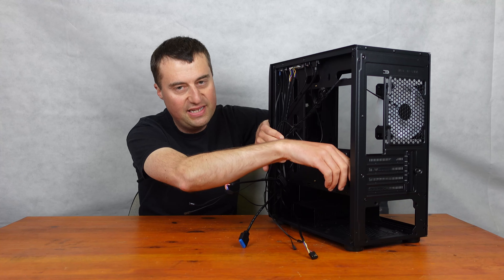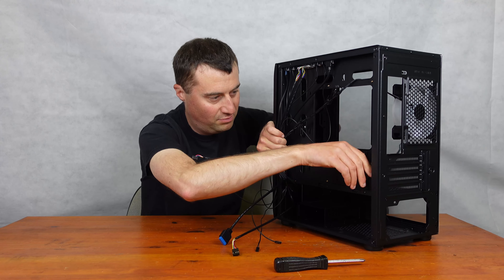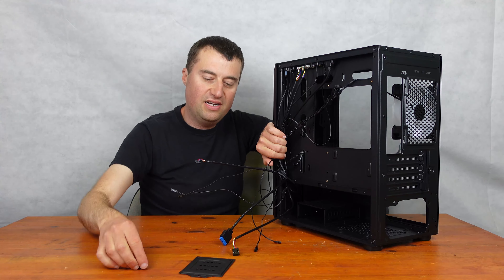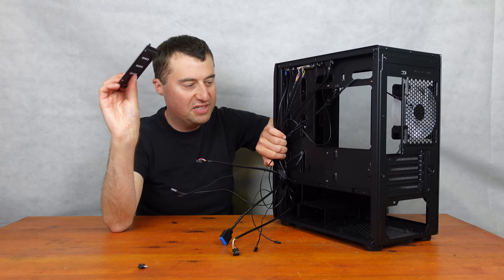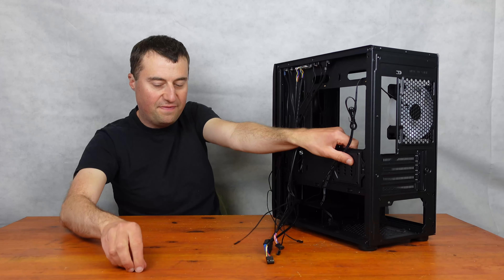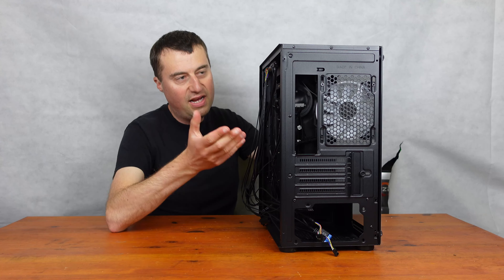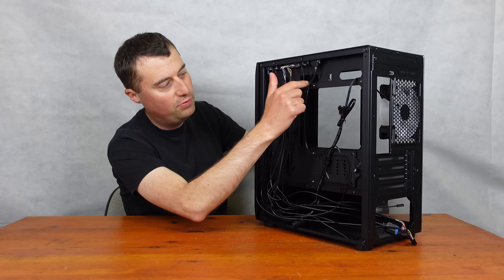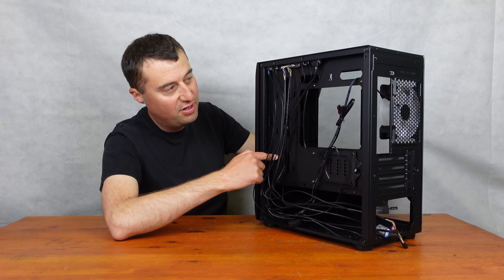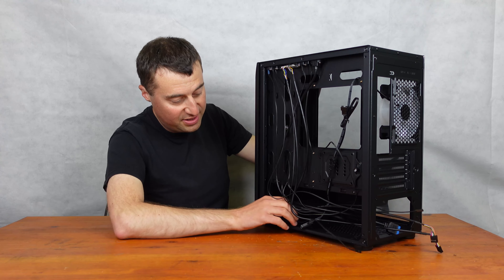We do have an SSD mount here, which is nice. So you can take that out, mount your SSD, and then just pop it back. Then just use the thumb screw to make sure it's all lined up and put in properly. There are plenty of cable routing points to put all your cables through as well. There are also some tie-down points, which is quite generous — probably about eight or so. There are some at the bottom here as well, which is quite nice.